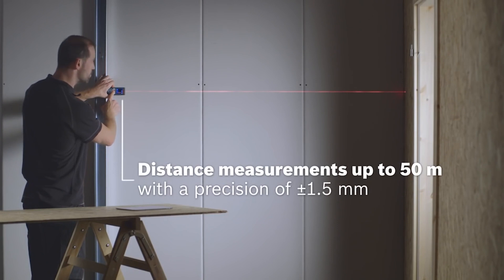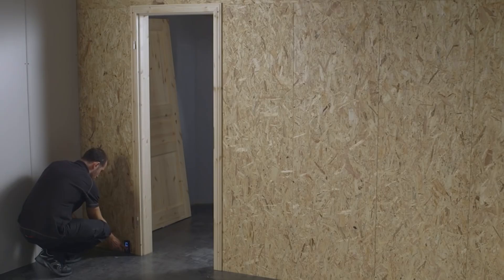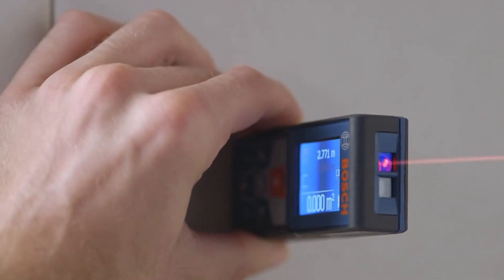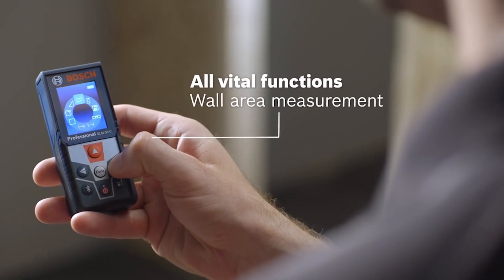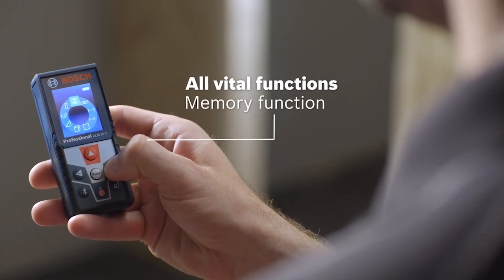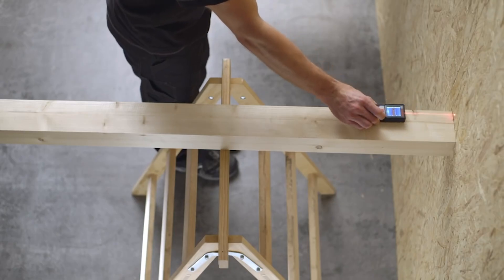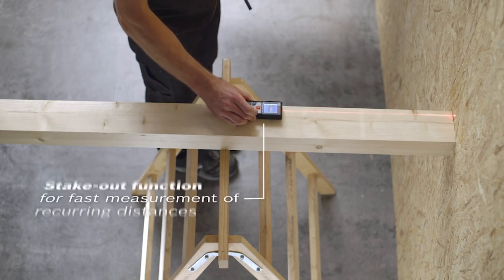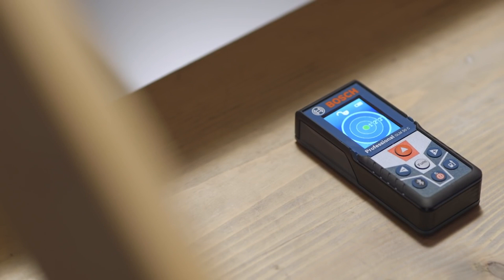The Bosch GLM-50C can measure up to 50 meters in favorable conditions and to surfaces that reflect the laser beam well — favorable conditions are most likely to be indoors. The stated accuracy for the Bosch GLM-50C is plus or minus 1.5 millimeters. If you're looking for a top-class distance meter for a job site or even just working on home projects, the Bosch GLM-50C takes the prize with excellent features in a compact and affordable package.